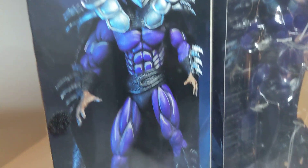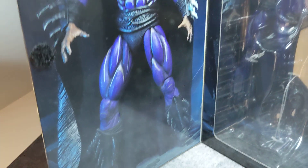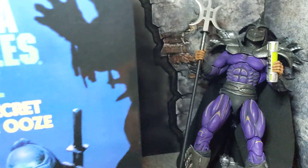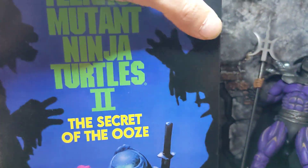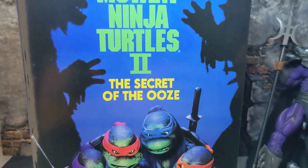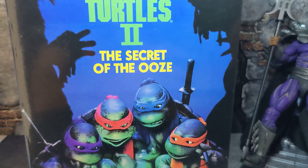Opening up the box, you do get a nice image here. Inside the box, the only accessory is his extra set of hands. But that's it for the box — I'm going to go ahead and show you guys a better look at the actual figure now.